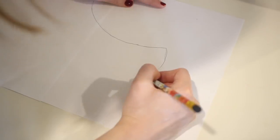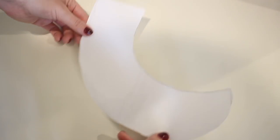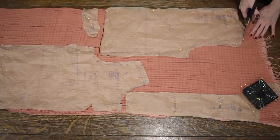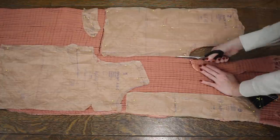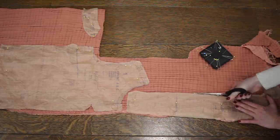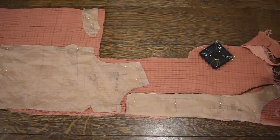If you are working with a pattern that does not already have a collar, you can just trace out the neckline of your top, making sure that you account for any seam allowances that will be used for the shoulder seams. Once I had that collar pattern created, I went ahead and cut out all of my pattern pieces from the double gauze — I am using two yards of this fabric. It did shrink up quite a lot in the wash, so that's something to be aware of.